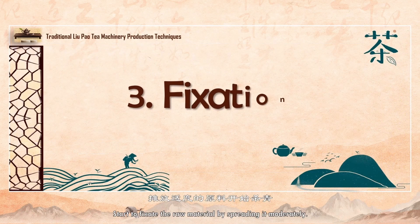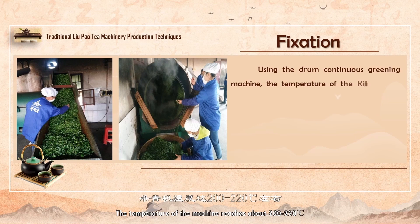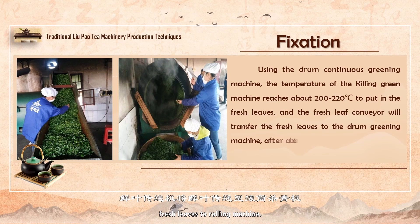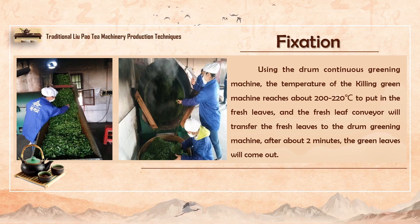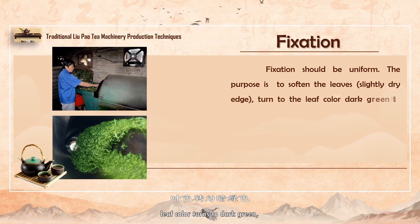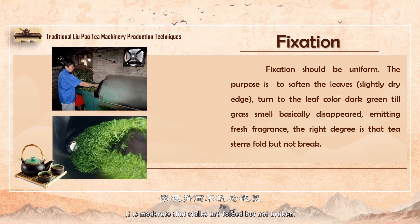Start to fixate the raw material by spreading it moderately, using a continuous fixation roller machine. The temperature of the machine reaches about 200 to 220 degrees, and the fresh leaves are ready to be put in. Fresh leaf transfer machine transfers fresh leaves to the rolling machine. After about 2 minutes, the fixated leaves have been produced. It should be fixated evenly until the leaves are soft and slightly dry, leaf color turns to dark green, grass smell basically disappears, and the fragrance of tea spreads. It is moderate that stalks are folded but not broken.